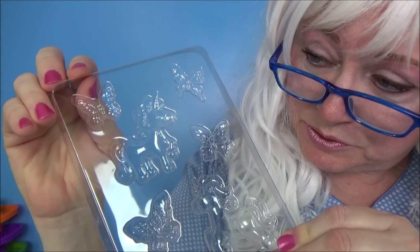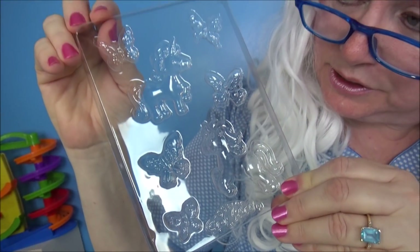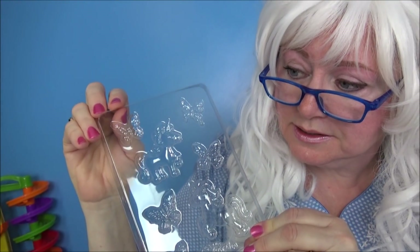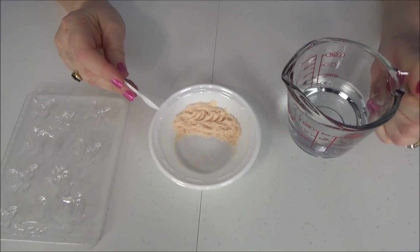Look at this — these are all the shapes you can make. You can make a unicorn and butterflies. Doesn't that look fun? Now it's time to mix up the crazy slime!